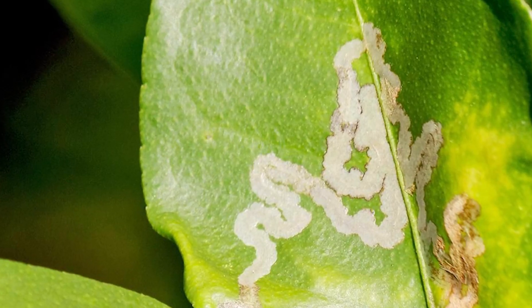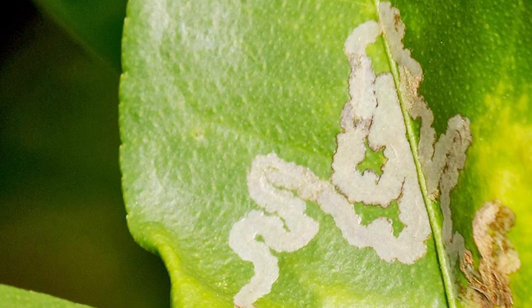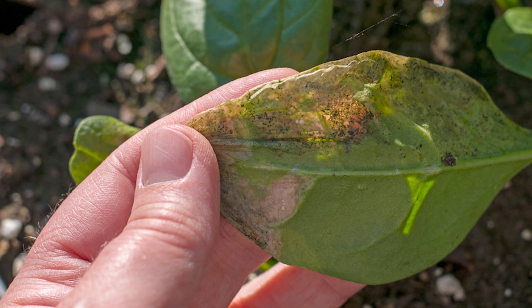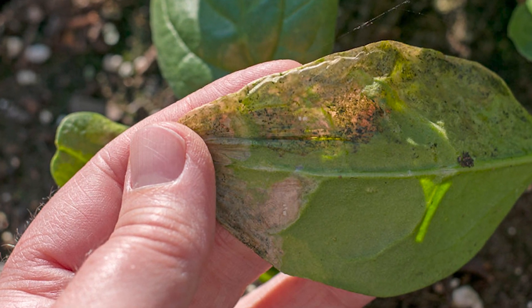How to prevent leaf miners. Here are some ways to prevent leaf miners from damaging your plants. Crop rotation: practicing crop rotation helps to reduce the population of leaf miners. By rotating the plants you grow from year to year, you can break the life cycle of the pests and prevent them from building up in your garden.